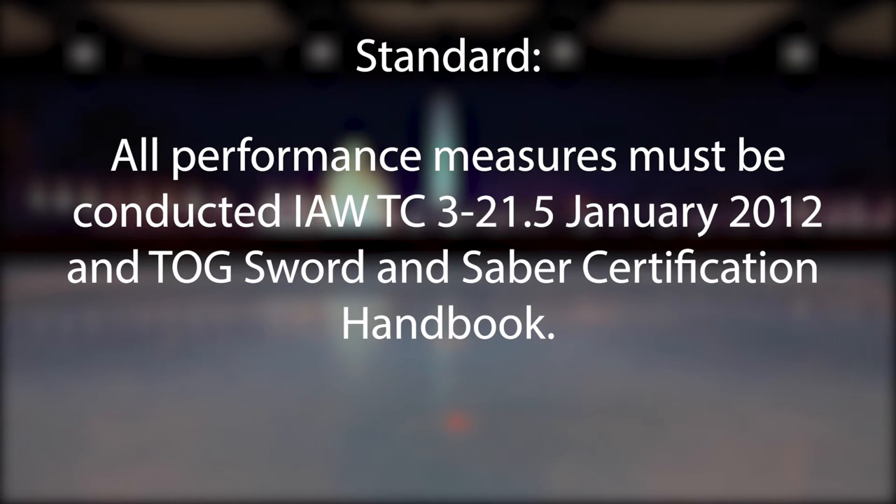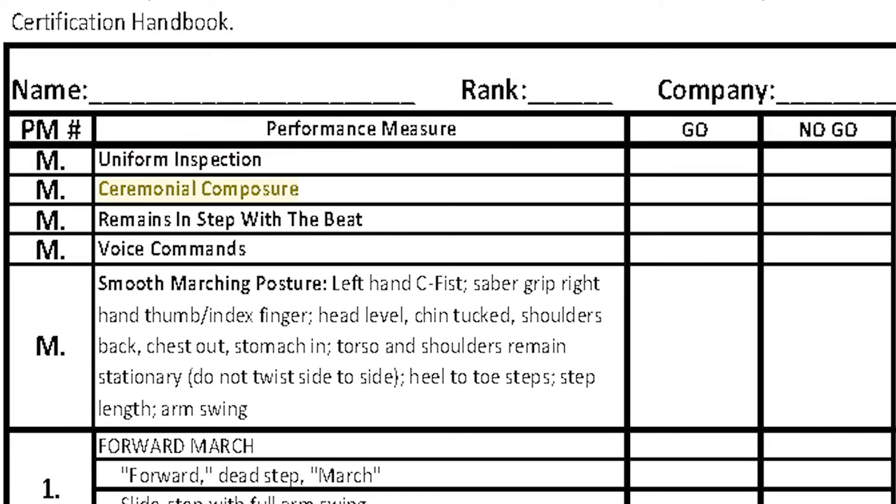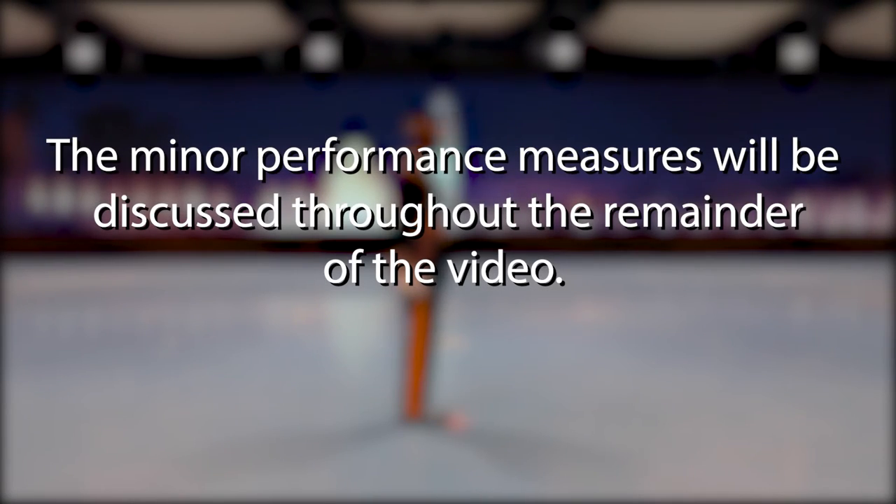All performance measures will be conducted in accordance with TC 3-21.5, January 2012, and TOG's Sword and Saber Certification Handbook. This is the grade sheet that will be used to assess each candidate's performance. The five major performance measures are listed on the grade sheet. The minor performance measures will be discussed throughout the remainder of the video.